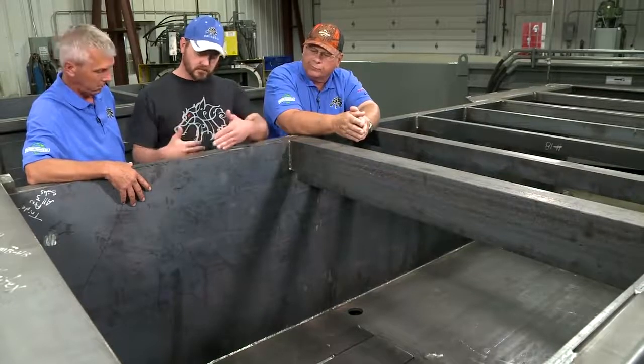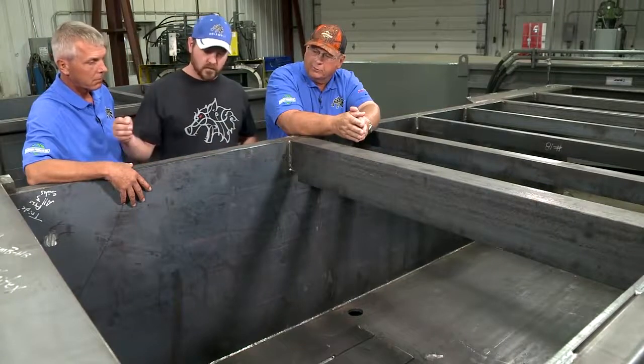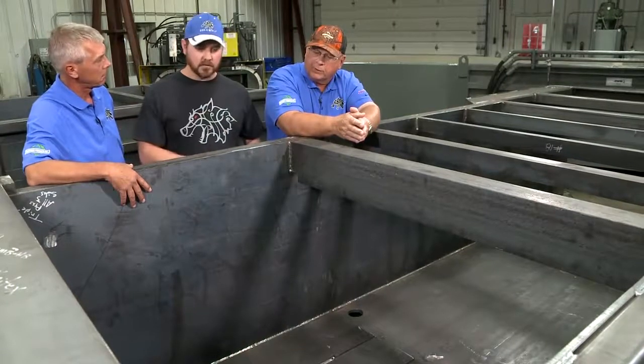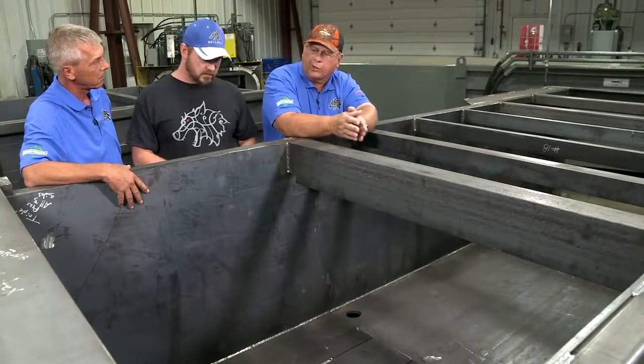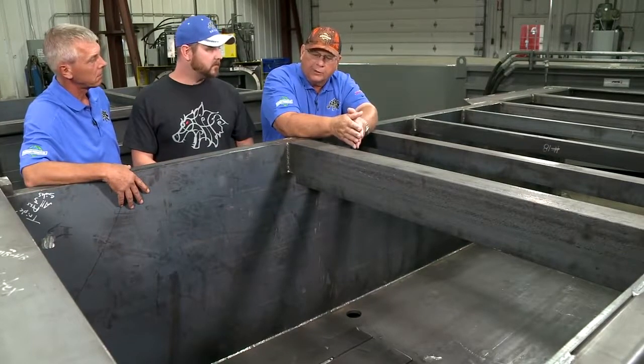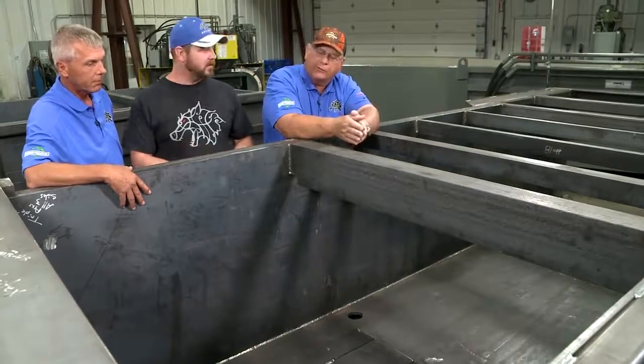The floor sticks through the sides about four inches, so you're fully welding all the way down both sides — bottom and top. That's the interlocking part of the floor that keeps it so your floor is not just going to drop — it's integrally tied together to the frame.